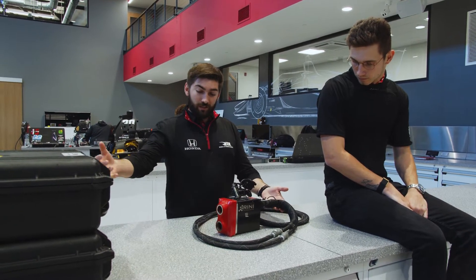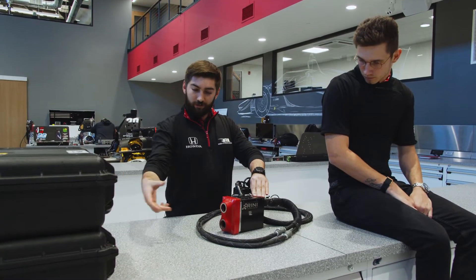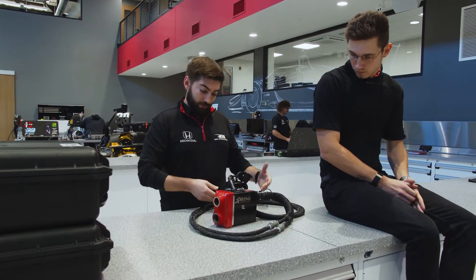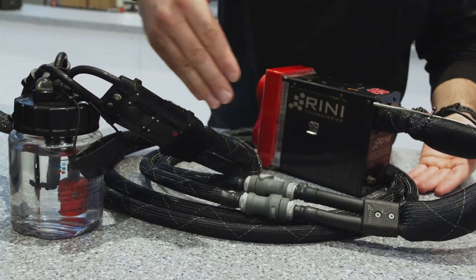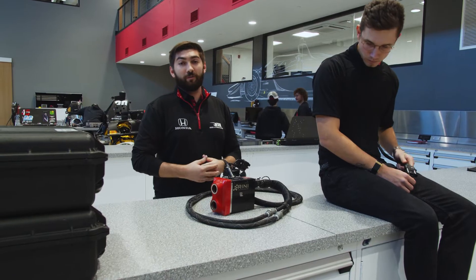The way that this system works is it takes air from the front of the car — this box is located in the nose of the car and we have nostrils that come in that force air through here. This thing acts as a pump and radiator. It takes water that we fill from the fill bottle, cools it through radiator fins, and pumps it all the way through surgical tubes that then keep the core temperature and body temperature of the driver cool to help them stay focused and maintain their performance.